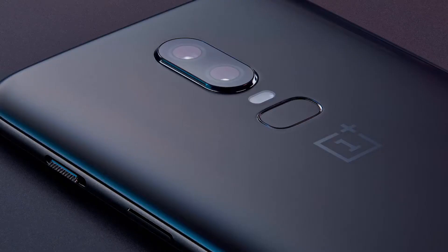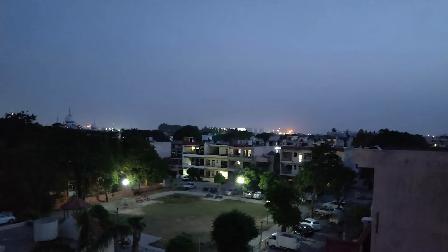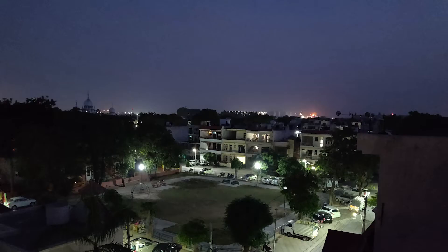Let's start with the camera sample of the OnePlus 6 in low light. First, I have an indoor light shot, and the second one is at 8:30 PM here in India. The low-light sensor is pretty good, and this is the telephoto lens right here.